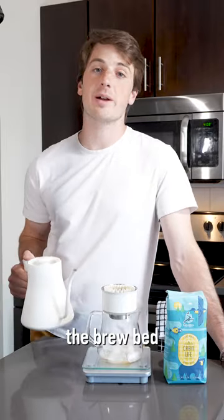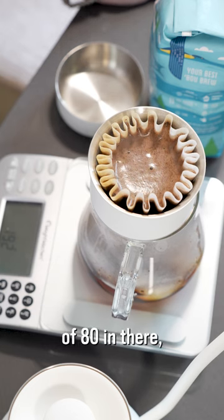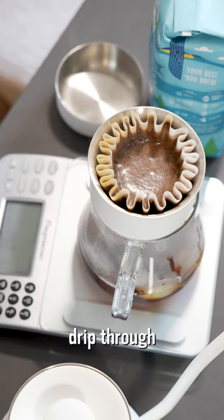From here we're going to add three rounds of 80 grams of water. Every time the brew bed starts to go dry you're going to go ahead and put another 80 grams in. Once you've poured three rounds of 80 in there, you're going to go ahead and let all that water drip through.